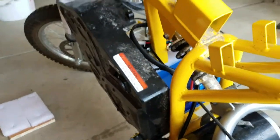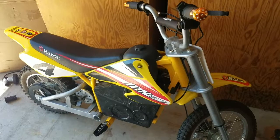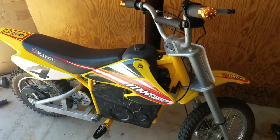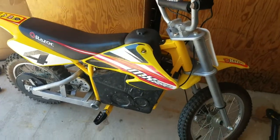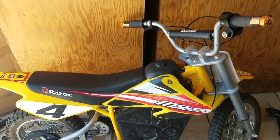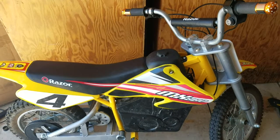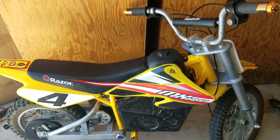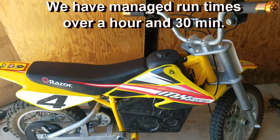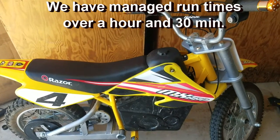So when you open this up, the new charging port is right in there. We'll finish throwing on all the skins and then show you the bike again. We finally have it all back together, and we tested the speed — it's about 23 miles per hour. We haven't run it until it dies yet, so we're not sure how long it goes right now.